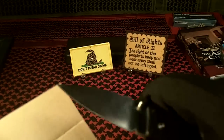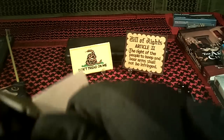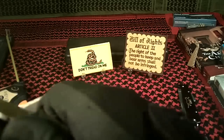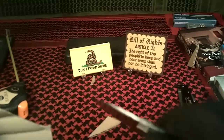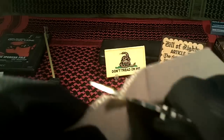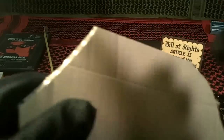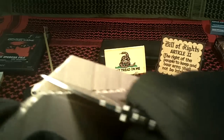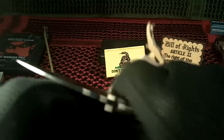Overall, my impressions of this are really, really good. Let's do a quick little cut test on some pretty heavy cardboard. Cut that cardboard really clean. It came razor sharp.